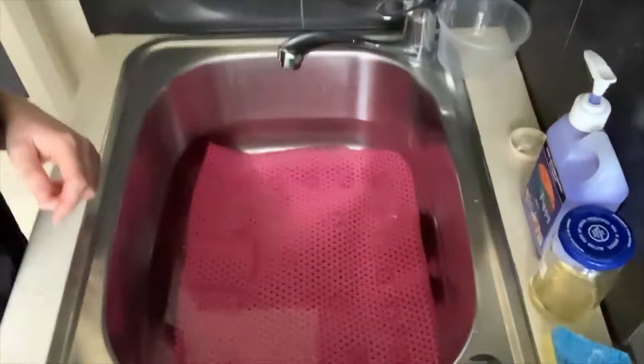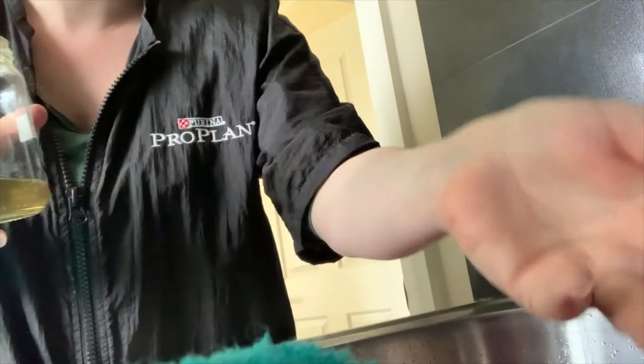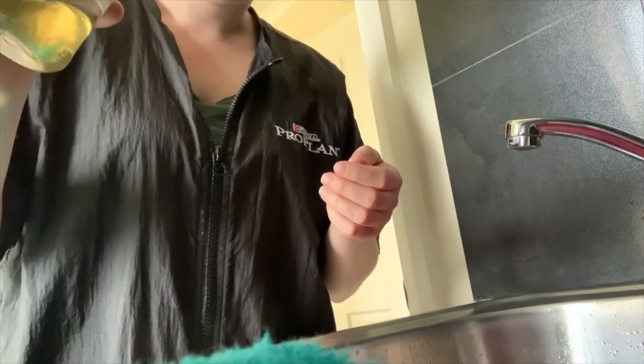I've filled up my sink with lukewarm water. I'm using Frasier Essentials at the moment — my friend gave me a little bit to try and I like it. I'm not sure how much to use, so I'm just going to drop it in the water and mix it up with my hands.